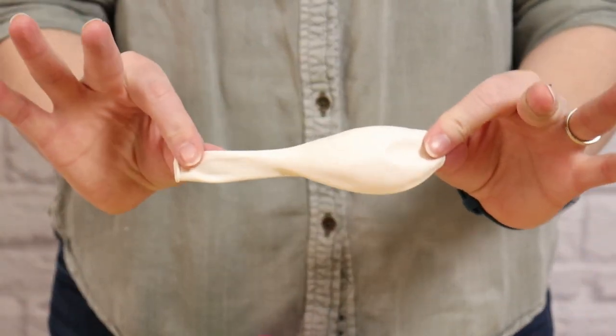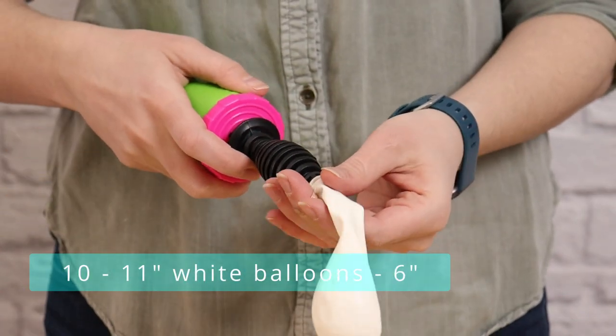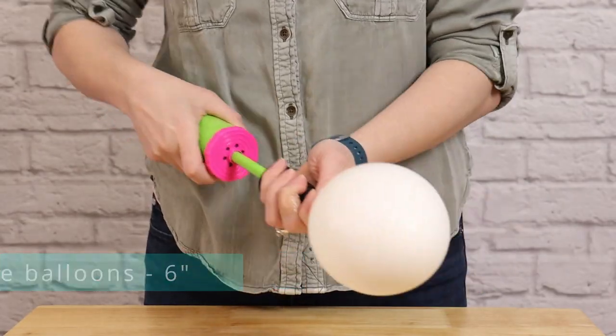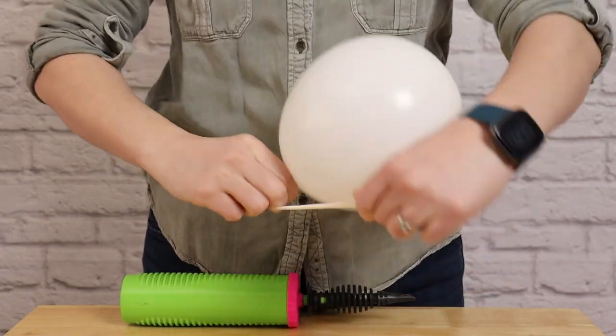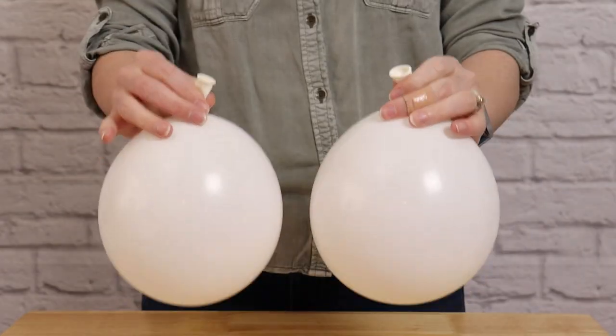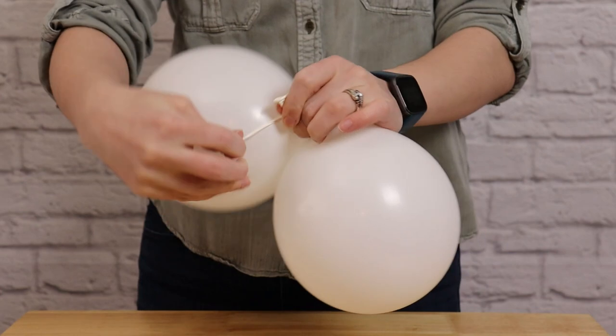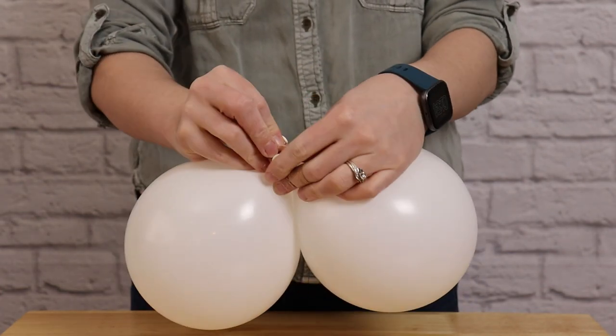To start off, we need to inflate 10 of these 11-inch balloons to 6 inches in diameter, or 10 pumps of air with a hand pump. Once I've got all those balloons inflated and tied off, I'm then going to tie them together in sets of 5. To create a set of 5, we need to take 2 balloons and first make a pair — wrap the nozzle of one balloon around a second one and tie them together with a simple knot.